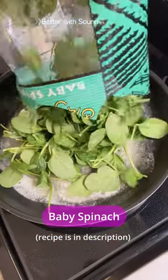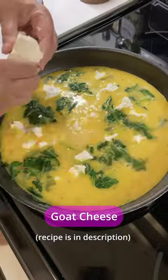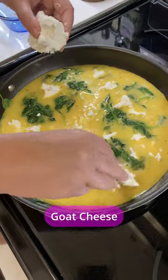Melt your butter. Add your spinach, a pinch of salt, and a little bit of pepper. Add your eggs, your goat cheese, sun-dried tomatoes.